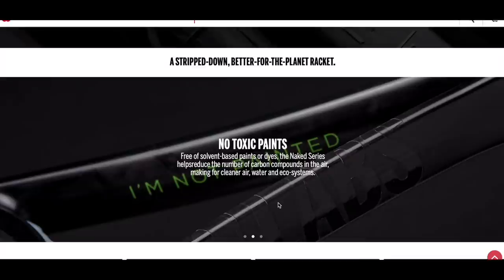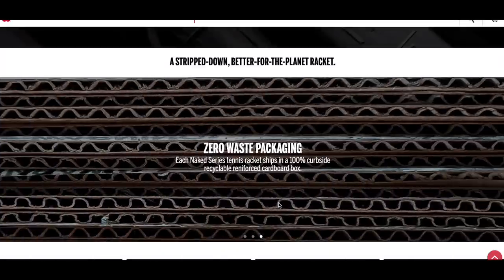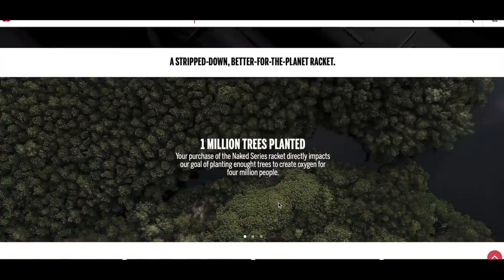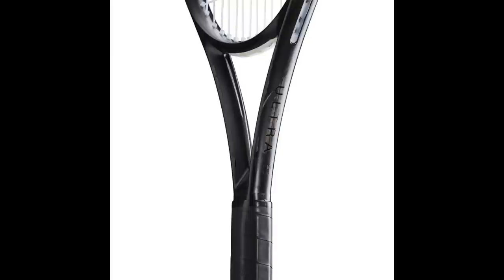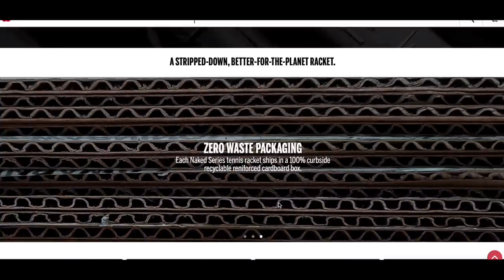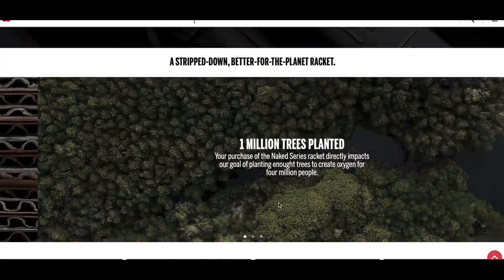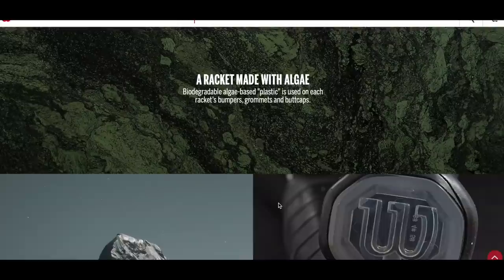The idea behind the Wilson Naked Rackets is to create rackets that are as biodegradable as possible and eco-friendly. They look really cool — many players love blacked out rackets, and I'm no different. But what's different here is that they're created in an eco-friendly way: they've stripped out the paint and the dyes, which reduces the number of carbon compounds in the air. They also use zero waste packaging.